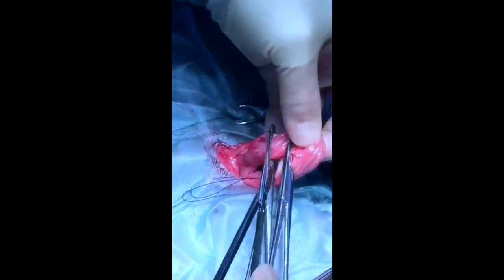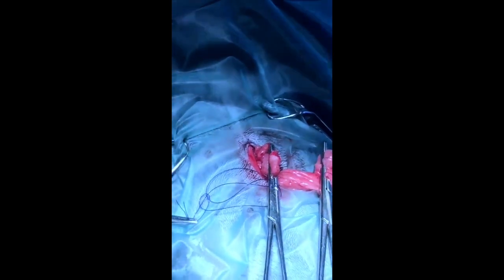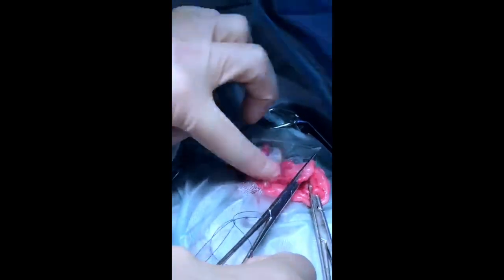I'll then cut the uterus between the two pairs of forceps. Even if this most proximal set of forceps were to come off with a little hemorrhage, there's no tension on the pedicle so the forceps can easily be reapplied, and then the varying pedicles down here.